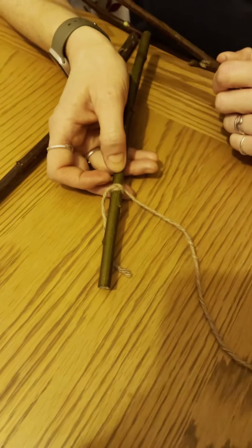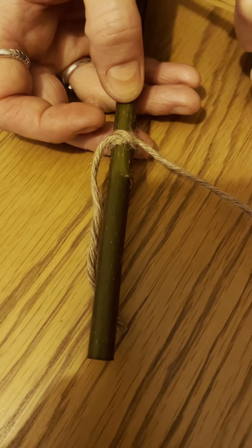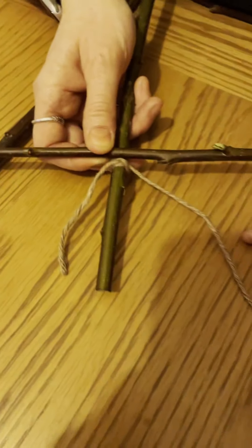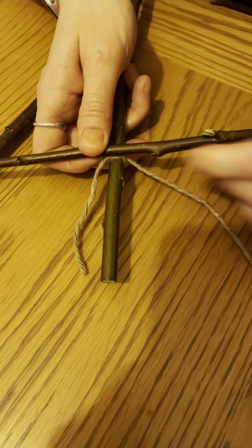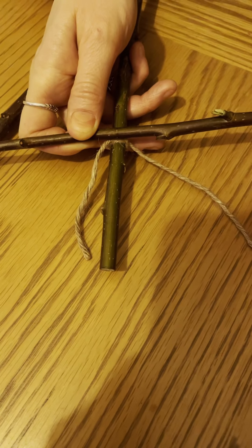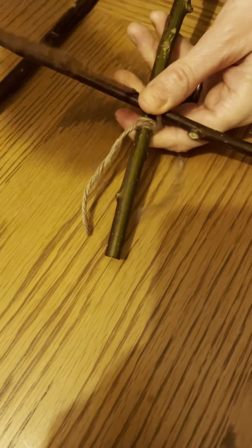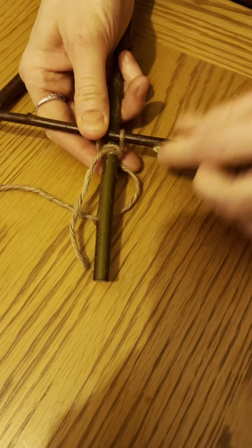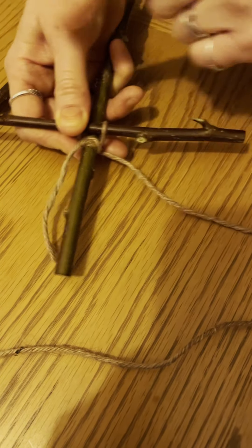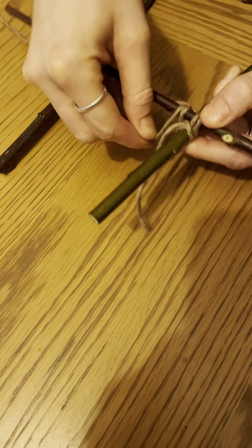Now we're going to square lash this stick onto this one. You can see the cross of the clove hitch facing here; place your next stick on top and use the long end of the string. You can think of it as a person — head, legs, and arms — going over the arms, around behind the neck, over the arms again, round behind the body: over, under, over, under as you work your way around.